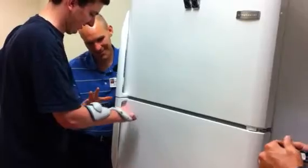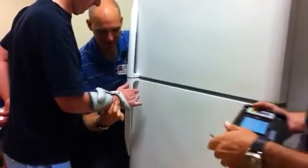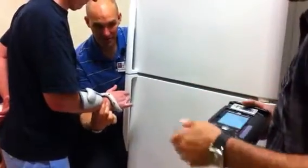So can you pop it back open? He's lost his thumb. So if we can get you... Not yet, not yet. That's just going off now.